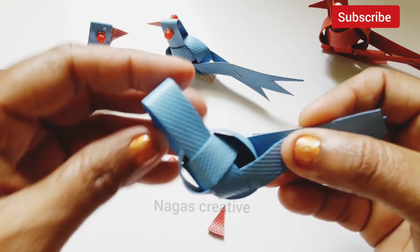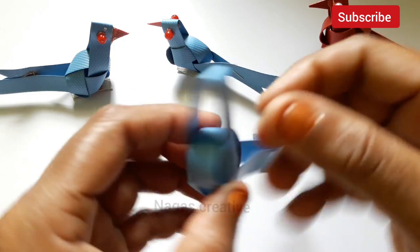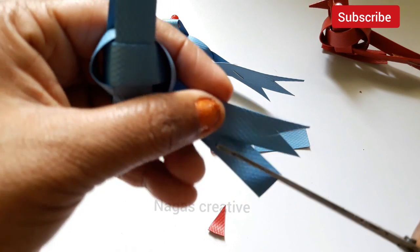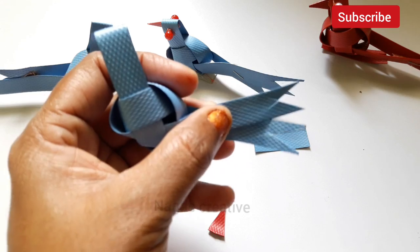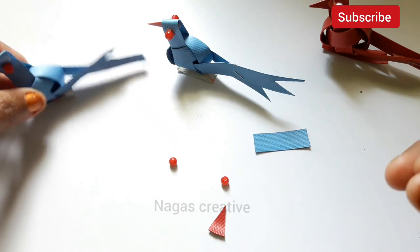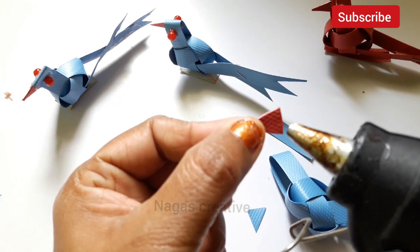These two values are fixed. As we turn and turn the bird, the two values are fixed. Just insert the bird here. This one is the same. That's why I will cut the stapler and put the glue gun on the other side. I will put the stapler and put the beak on this side. I will put the glue gun on this side.